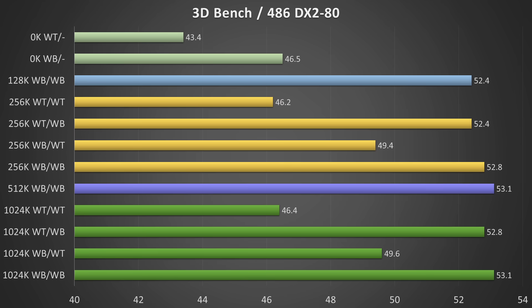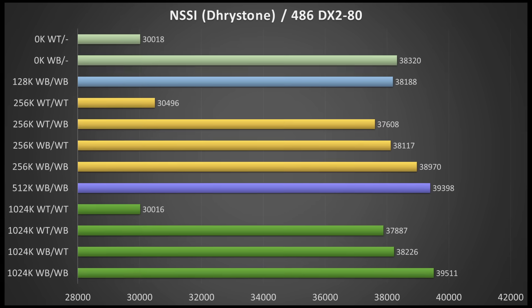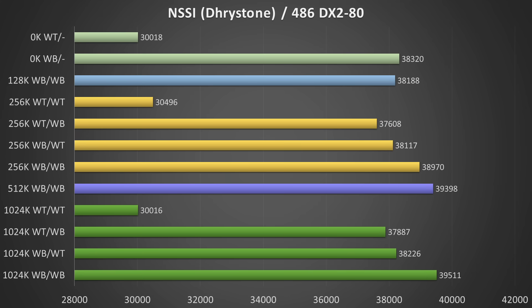In 3DBench we can see again you need at least 128KB of level 2 cache. Also, if you have multiple cache levels in your system, make sure they are not all running in write-through because you're losing quite a bit of performance. It is also interesting that you're leaving performance on the table if your level 2 cache is configured as write-through; the level 1 cache strategy here is not as important. In Chris's 3DBench, if you don't have any cache you get the worst performance. Make sure at least one cache is configured as write-back for a few extra percent. Write-back level 2 cache seems more important than write-back level 1 cache here. In the NSSI drystone calculations, having only write-through yields the lowest score; double write-back gives the best performance, and level 1 cache in write-back has a higher impact than level 2 cache in write-back.